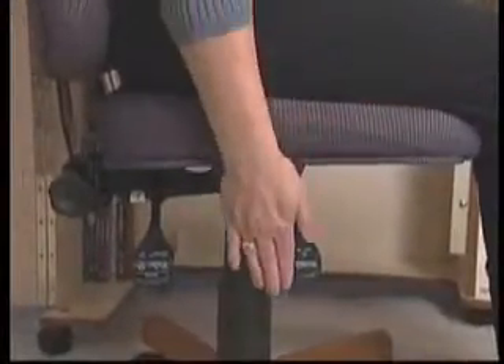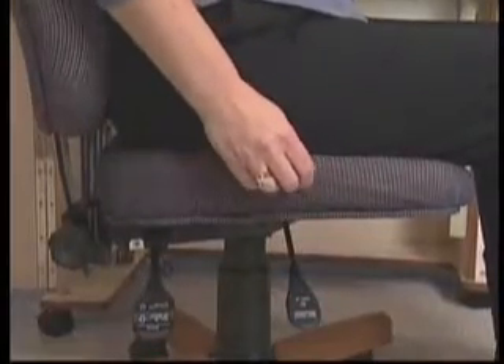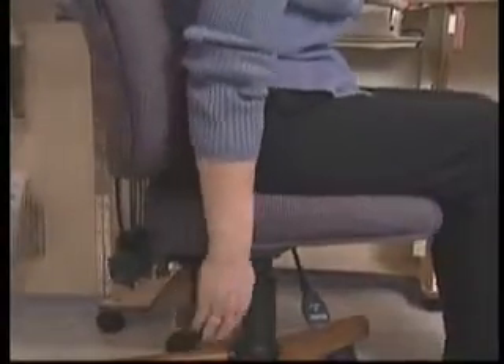To adjust the Sew Comfort chair so it's most comfortable for you, simply set the chair height by holding this lever up until you reach your desired position. Adjust the lumbar support with this lever. There's even a knob to adjust the back rest height. Your chair will come with minimal assembly required.